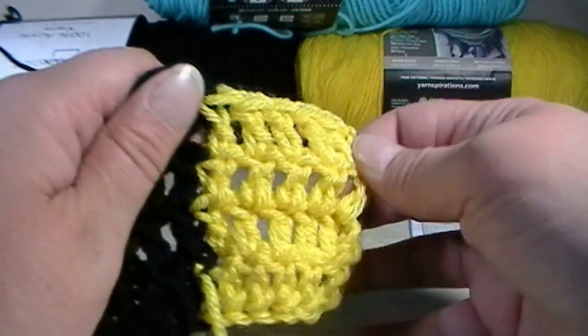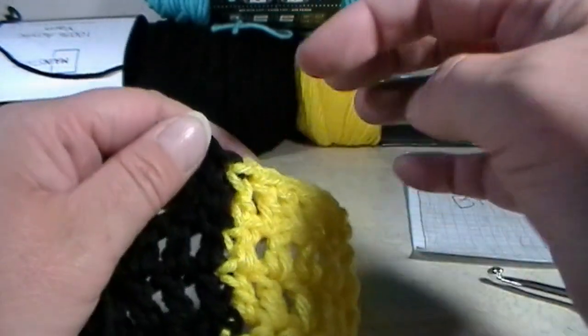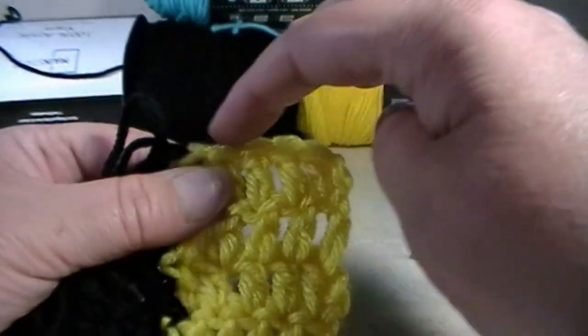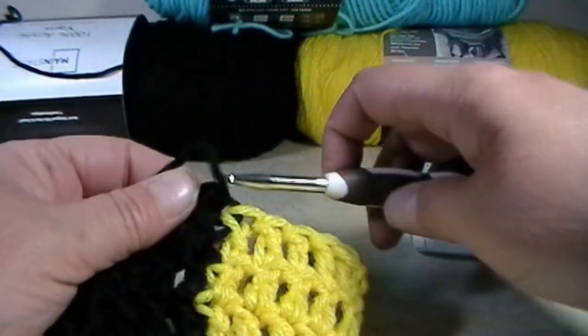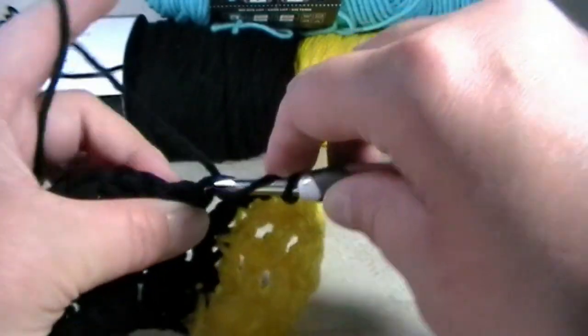We are on row number four — one, two, three, four, as you can see. For rows four all the way to 20, we'll now be in black yarn. You will just double crochet in black over these yellow stitches. We are working on the bat portion of the Batman blanket — this is the middle section. We are on 2.3.